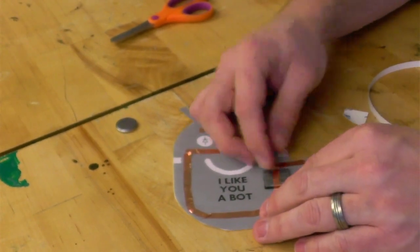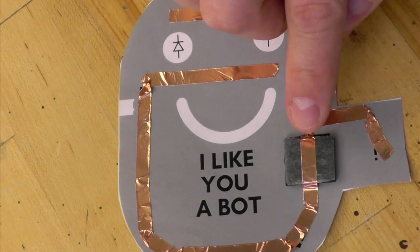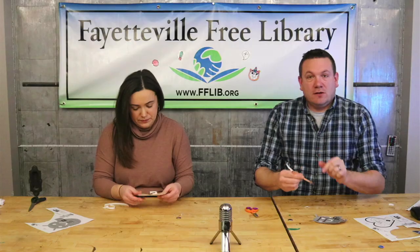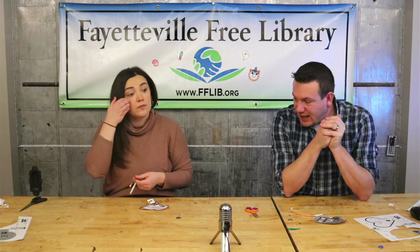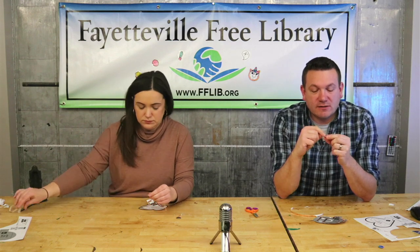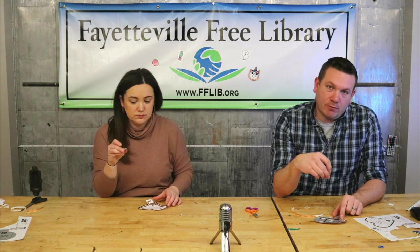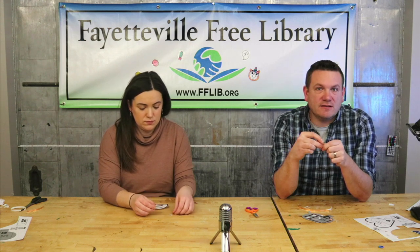This side is not touching the other side — this is going to be our switch. We're going to fold this over and it's going to touch the top of the battery, while this one is connected to the bottom of the battery. When sticking on the battery, we want to make sure the side that has bumps on it is facing up, so the smooth side — the positive side — should go down onto the tape.